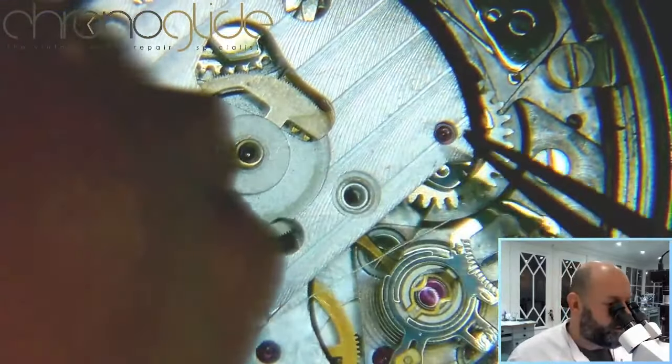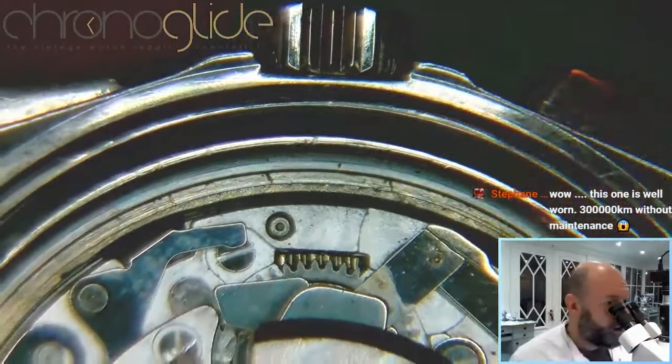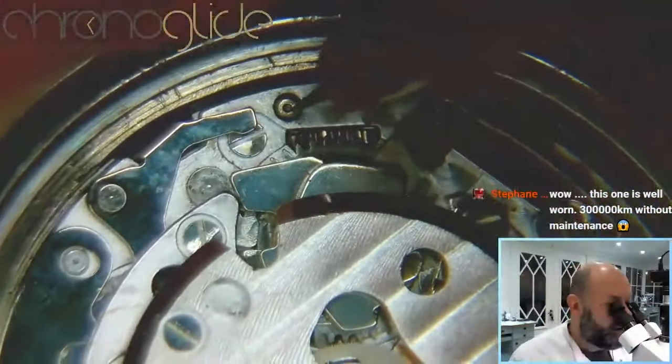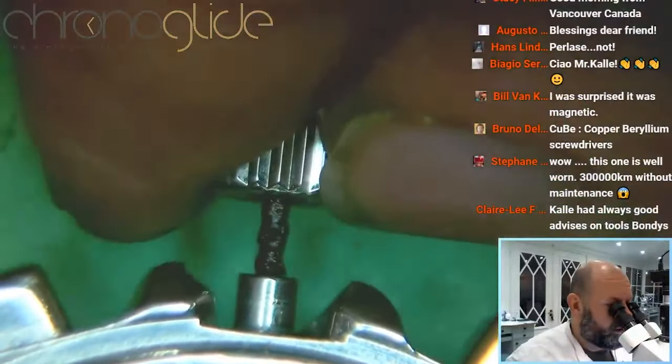Those two pivots are back in place and now it's so much safer to remove the hands. We used the crown a moment ago to release the power of the mainspring, so now I can remove the crown.